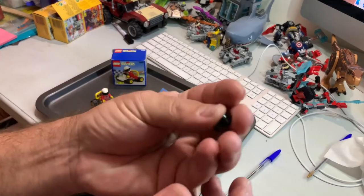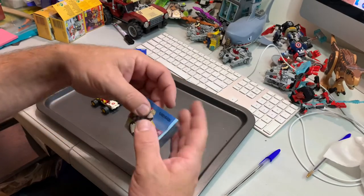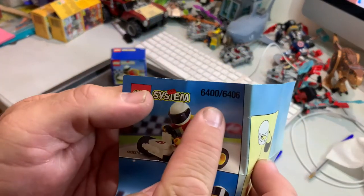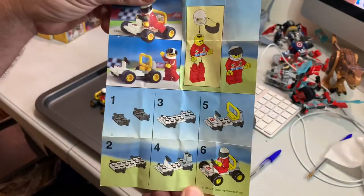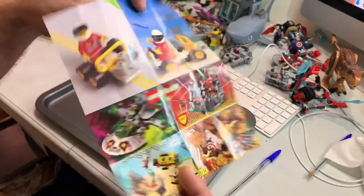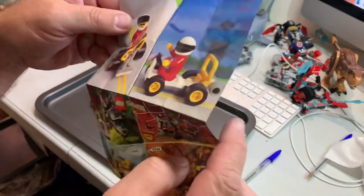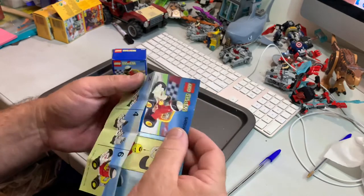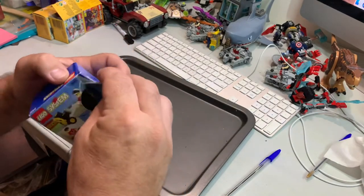There's only one spare piece, which is a visor — black one for the helmet. The instructions reference 6400, and there are six steps. This is Octane Racing — a bit of advertising — and some alternative builds you can build. Built in 1997, so let's stick that back in the box.